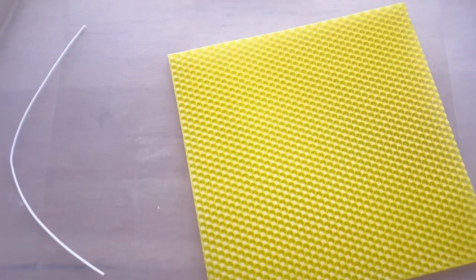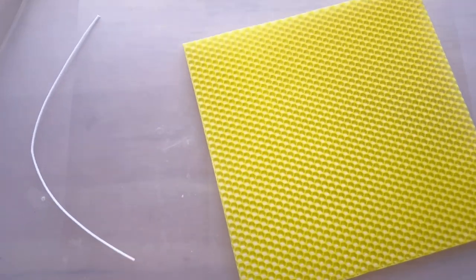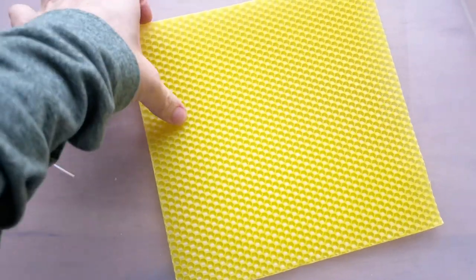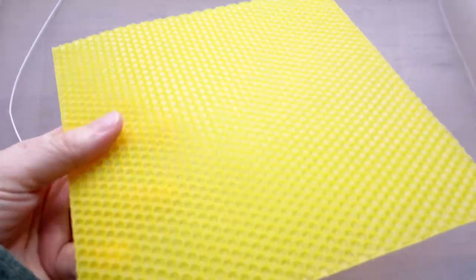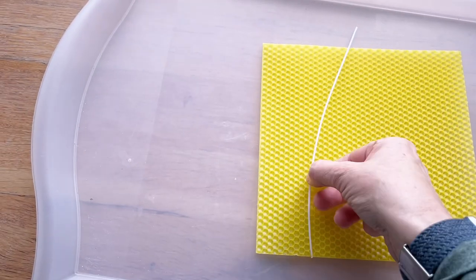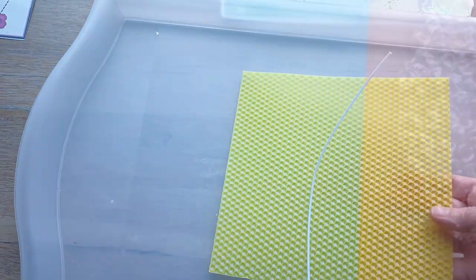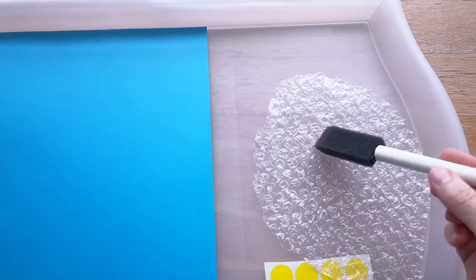For this one, we're going to make some beeswax candles. I think it's great for the kids to be exposed to natural beeswax and the way it smells. I'll just help them put the wick inside, roll it up, and make a nice little candle for them to take home.